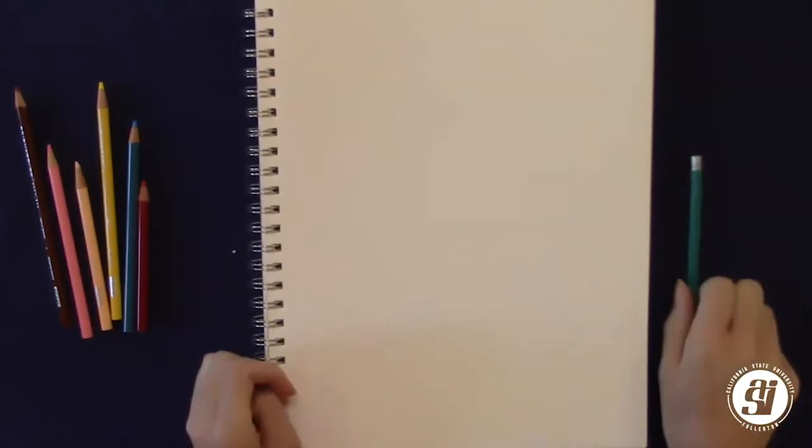Hello everybody! Today I'm dressed up as Mrs. Incredible from The Incredibles, and today we're actually going to be drawing Forky from Toy Story. So I hope you guys are excited for that.